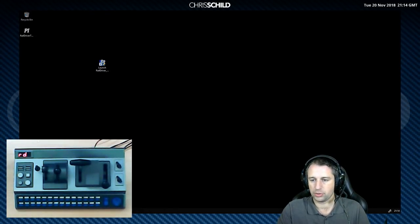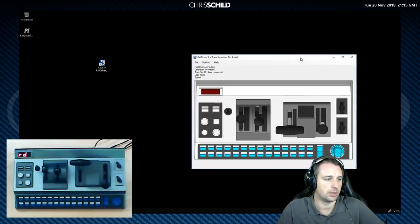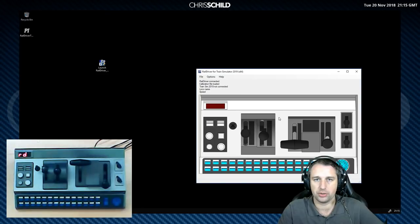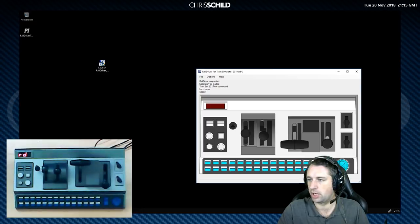Now that's done, in the taskbar where you right-click to see all the little programs running, you will see the RailDriver logo. Right-click on that and click open. Here is the window that comes up — we'll get driving with it first and then come back to this to show how you can set up the switches for your own commands. You'll see: RailDriver connected, calibration file is loaded — those two things are good. Train Sim 2019 is not connected because we haven't booted that up yet. The loco name will detect what you're driving and give a speedo readout.